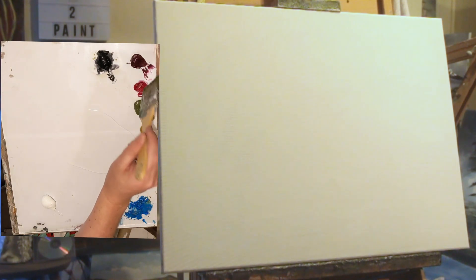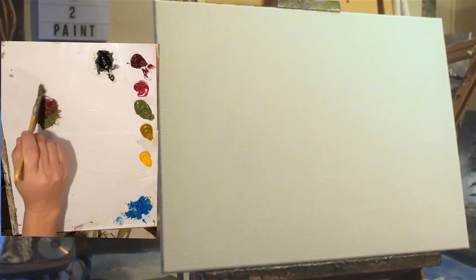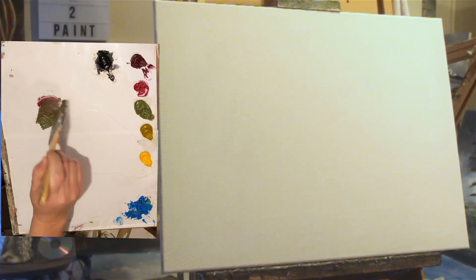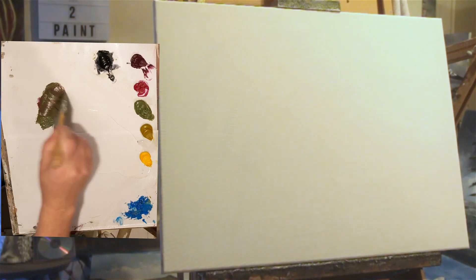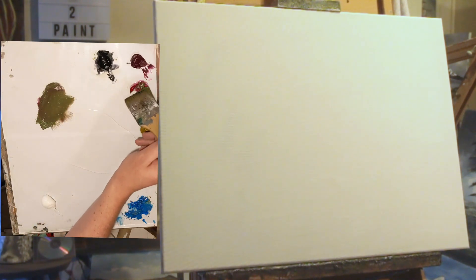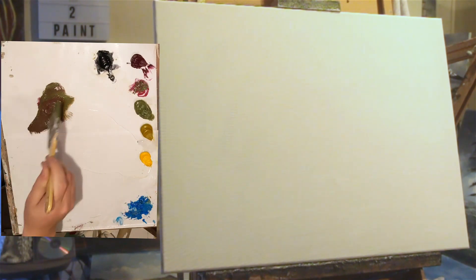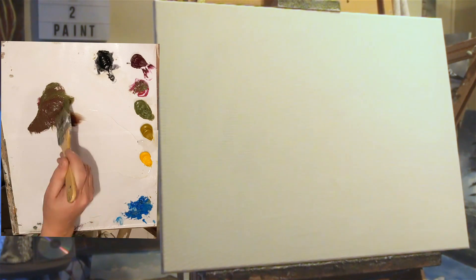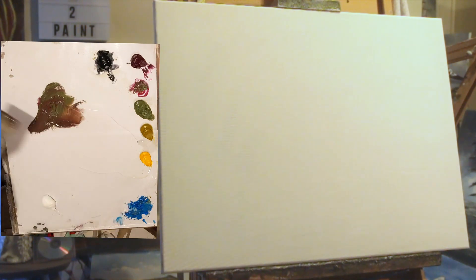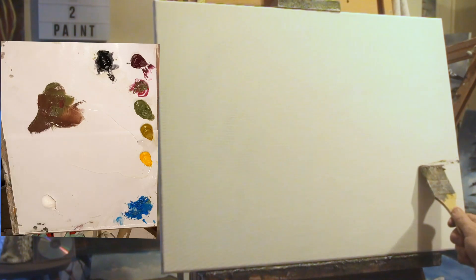Let's grab some red as well. Just see what we get — a little bit of linseed oil added onto that. We'll make a start. A bit more red on there doesn't do any harm, and off we go. Right, quick horizon.